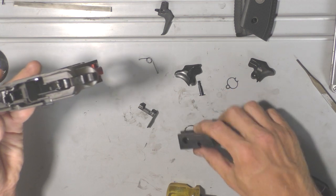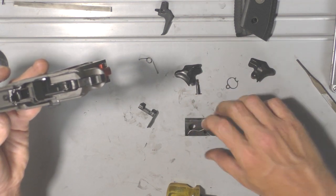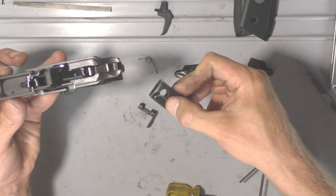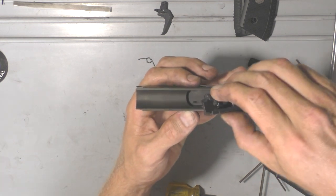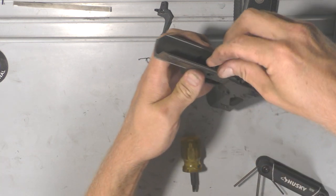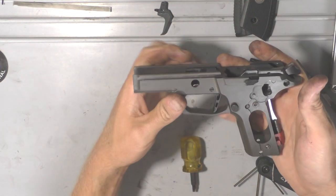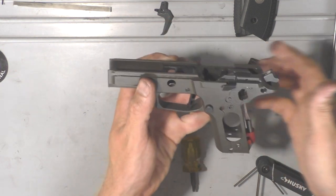Once that's perfectly horizontal, go ahead and put the locking block back in. Make sure your slide lock is pushed all the way against the side of the frame or the locking block won't go in. If that screw is not pretty much exactly horizontal, it's not going to be easy to get it back together. Here's the locking block — that little spring just sets right back in. Nothing holds it on there; it just falls in and you hold it while putting it in. With everything lined up, it'll slide right in with a little patience. Don't force anything.